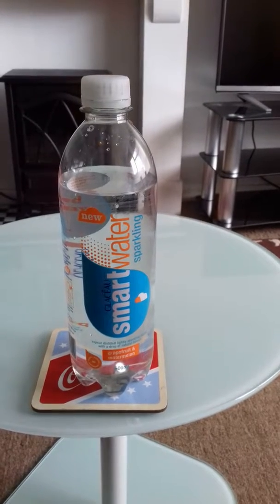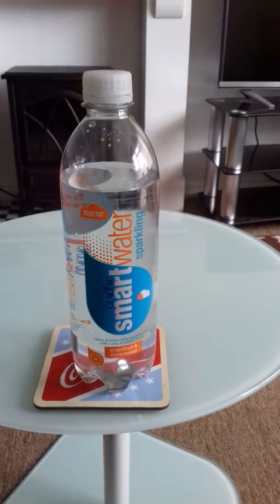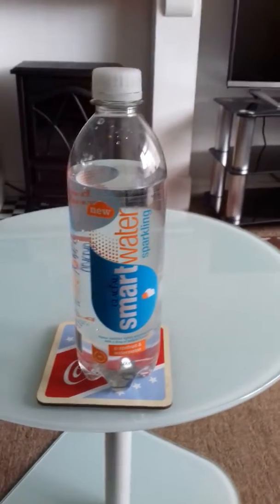Glacial Smart Water, sparkling, grapefruit and watermelon, 600ml.